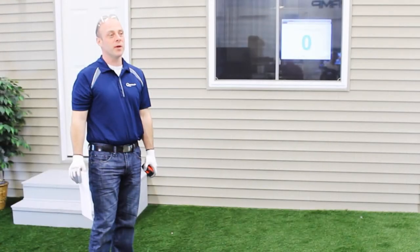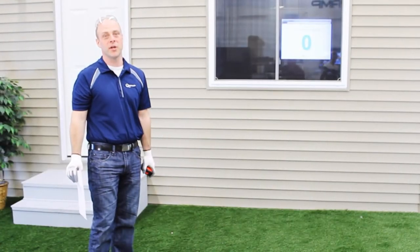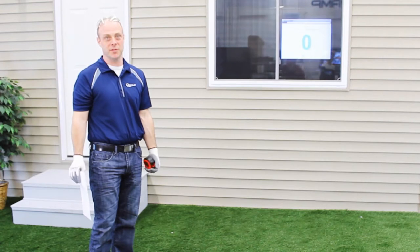Hi, I'm Derek McGivern from Q-Ramp and we're going to get started in showing you how to assemble a Q-Ramp modular ramp system.